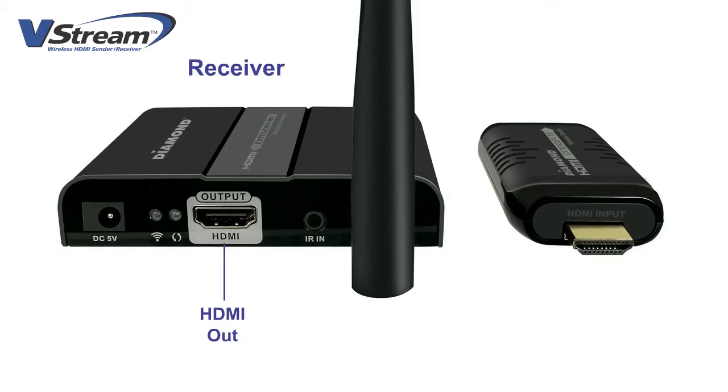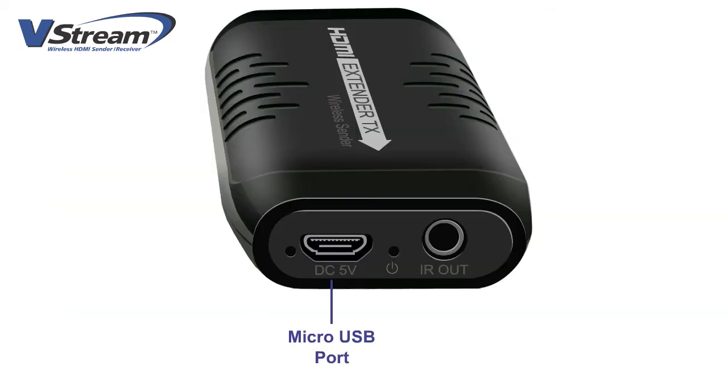The receiver features an HDMI out, an IR port to connect an IR receiver cable, and a DC power connector. The sender features an HDMI connector, a micro USB port, and an IR port to connect an emitter cable.